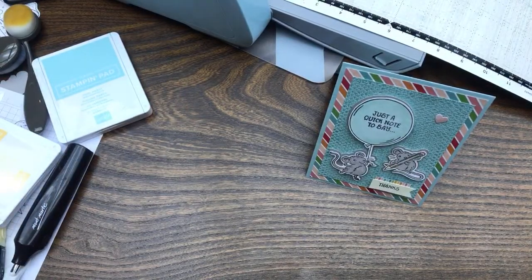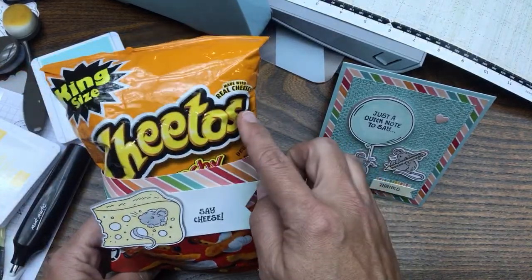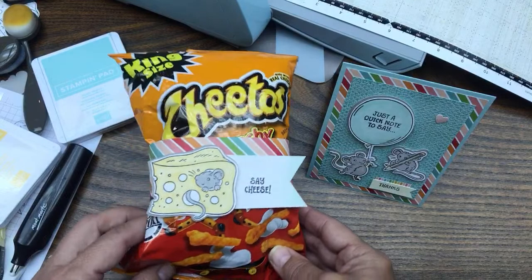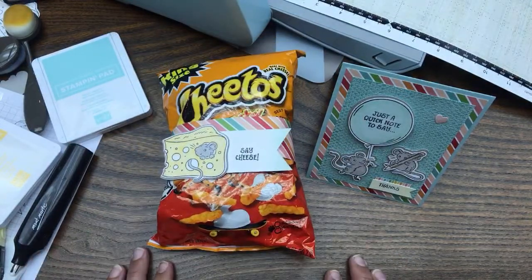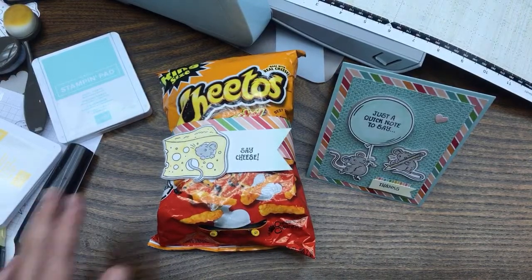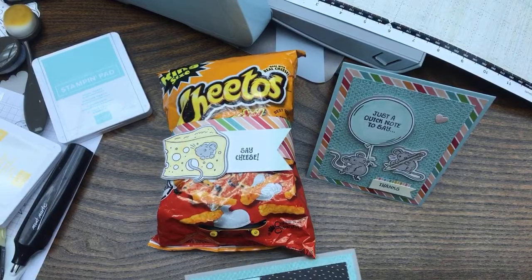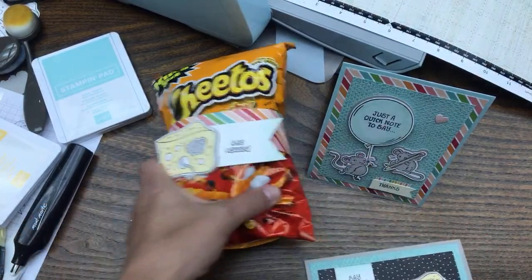Next project — give someone a bag of Cheetos with a 'Say Cheese' tag. Made with real cheese — put it on your coworker's desk, that would be fun! I was also thinking about the wobble spring but couldn't find it. The next project features Pattern Party designer series paper.